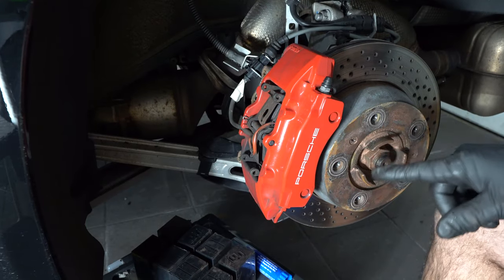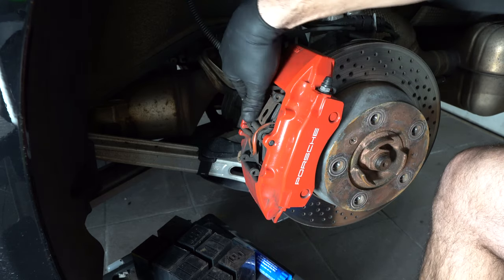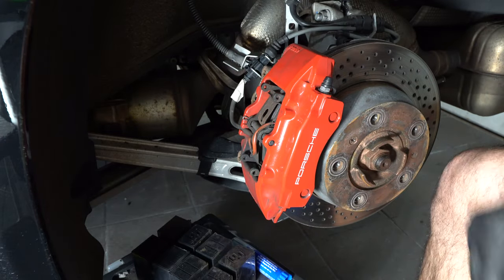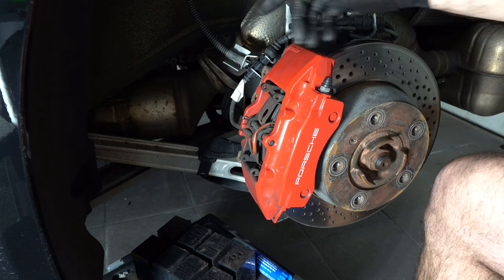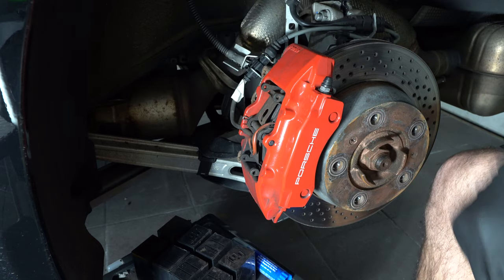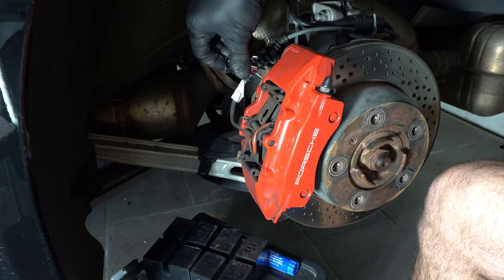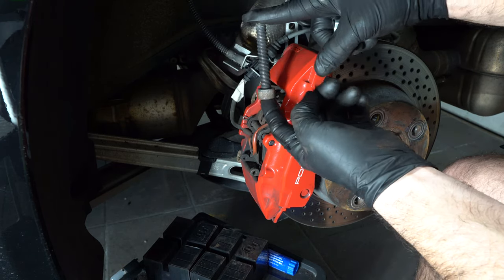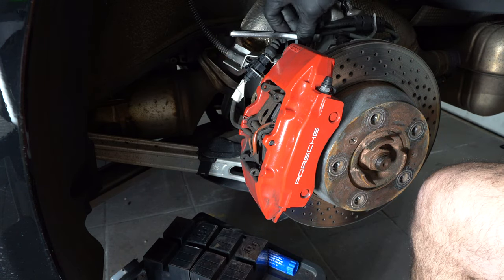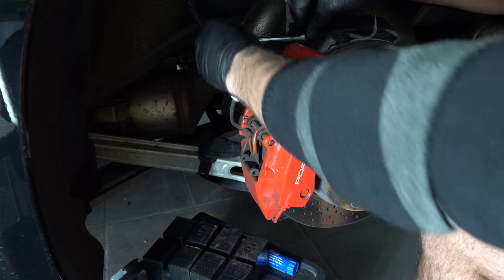The rear is actually a lot easier than the front because all you have to do is remove this little retaining clip, punch the pin out, and this allows you to slide the pads out and slide the new ones in. In my case, the first step is a stud conversion, so I'm removing these two bolts and replacing them with studs. Before we remove the caliper there's also a 10 millimeter bolt holding all the brackets together, so we'll remove that.